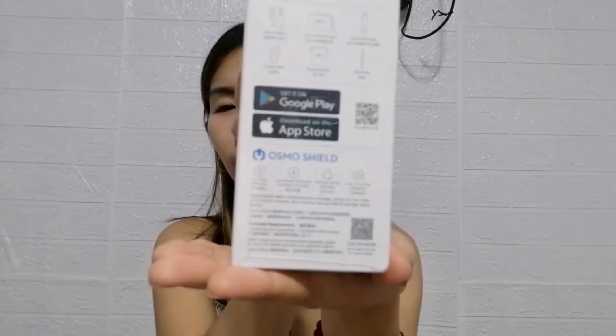They also have a mobile app available on Google and App Store.